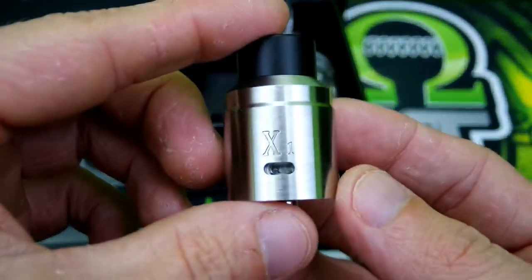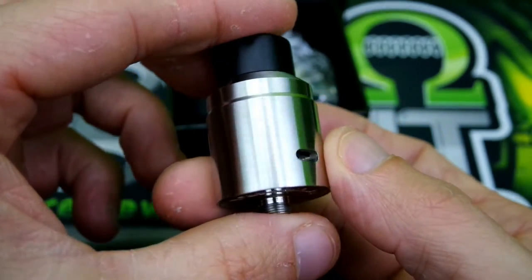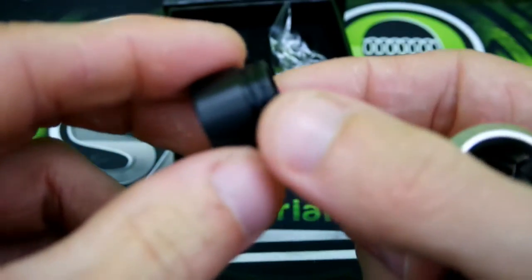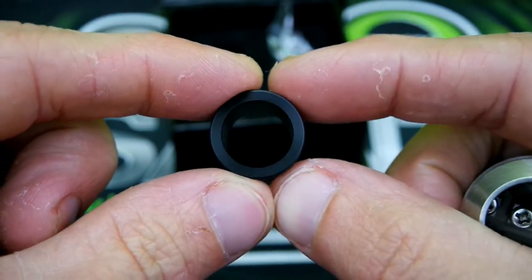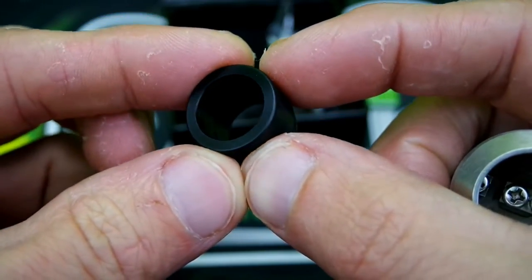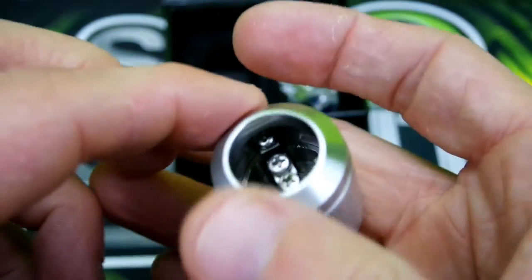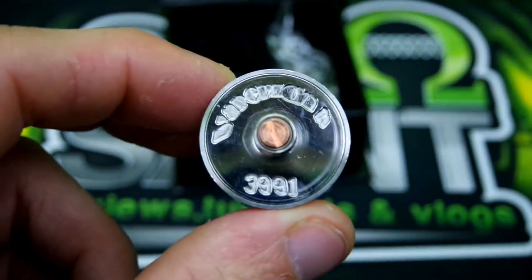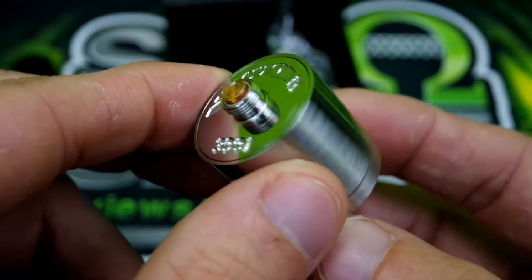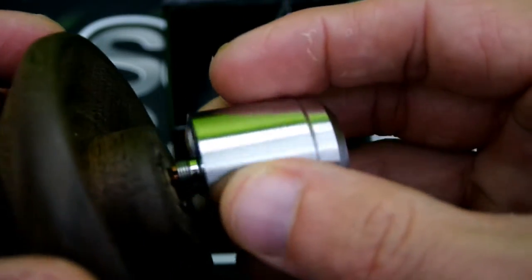Here is your X1 — pretty nice. Got a chuff here, Delrin, dual-ringed, pretty thick, so you definitely don't have to worry about your lips getting hot when you're blowing clouds. As you guys can see, four posts and a copper center pin.